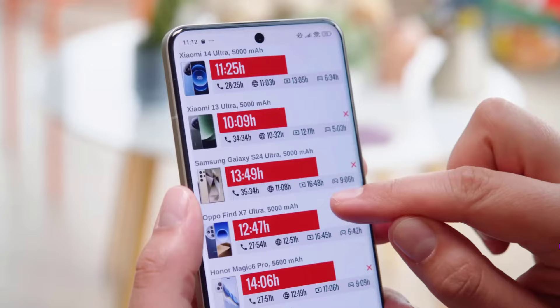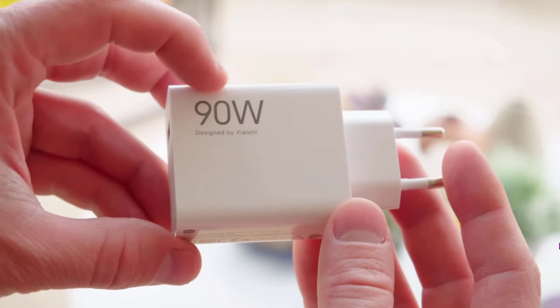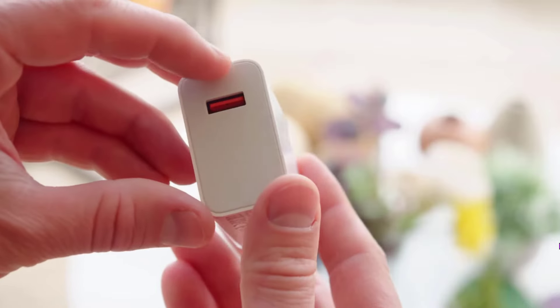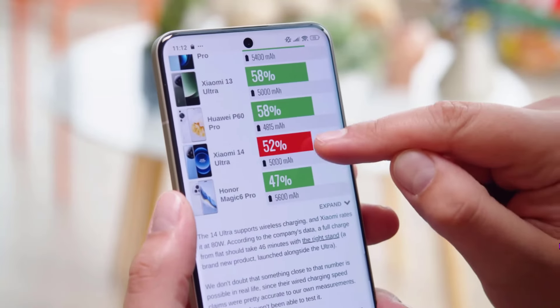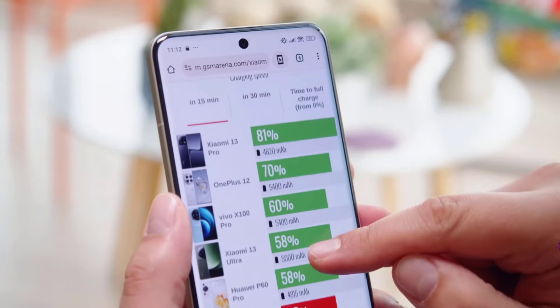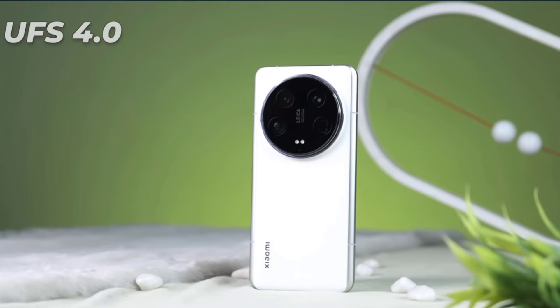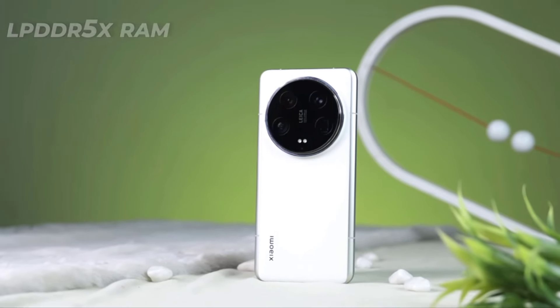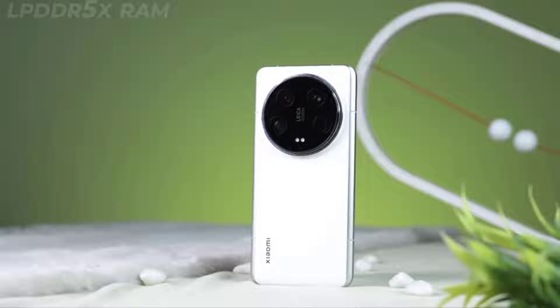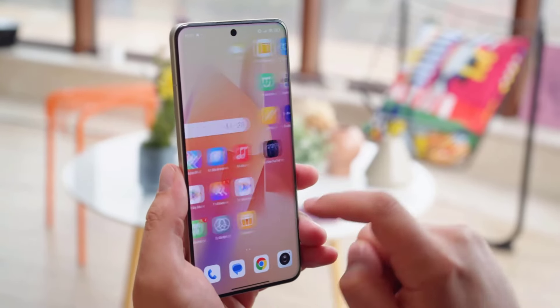There's a 5000 mAh battery that supports up to 90W wired charging and 80W wireless charging. The former gets your battery to 100% in 33 minutes, while the latter takes 18 minutes to get you to 50%. It comes with UFS 4.0 storage and LPDDR5X RAM, starting at 512 gigabytes and 16 gigabytes respectively.